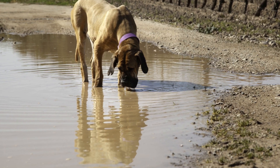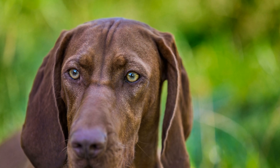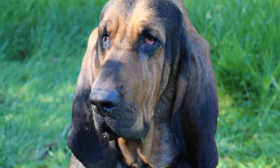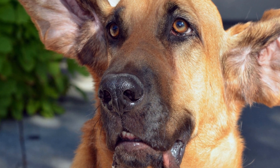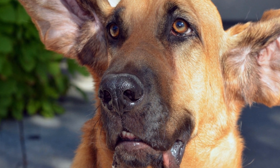Training a bloodhound to control its drooling is not an easy task, but it is not impossible either. The first step in tackling this behavior is to establish a consistent and structured routine. Bloodhounds thrive on routine and clear expectations, so incorporating regular feeding schedules and structured exercise routines can help regulate their saliva production. By maintaining a predictable routine, you can minimize anxiety or excitement, which can trigger excessive drooling.